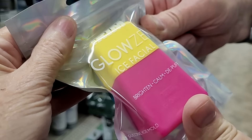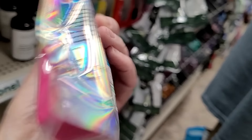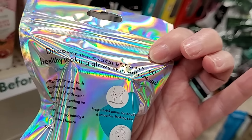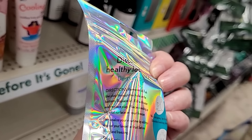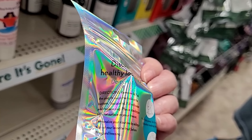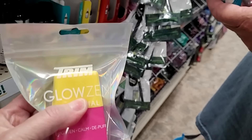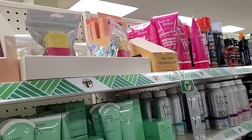This is an Ice Facial — Bright, Calm, and De-Puff by Trim. It is made in China by Pacific World. Directions say: remove lid, push the plug through the hole, replace lid, fill it with water, replace plug, and place standing up on a flat surface in your freezer. Oh, so it's like some type of ice pack — it's rubbery! That's pretty cool.